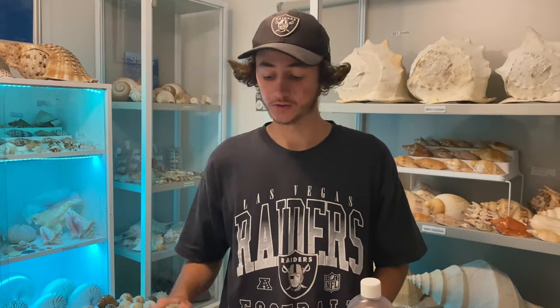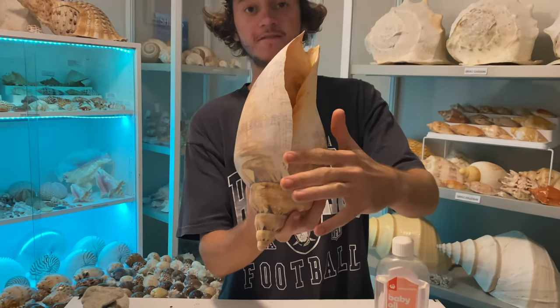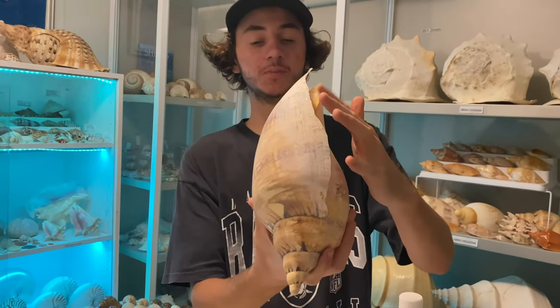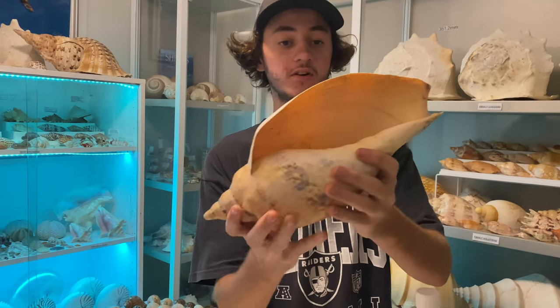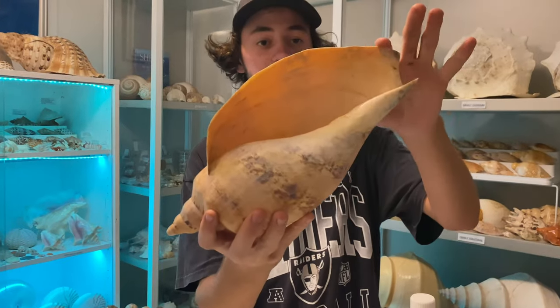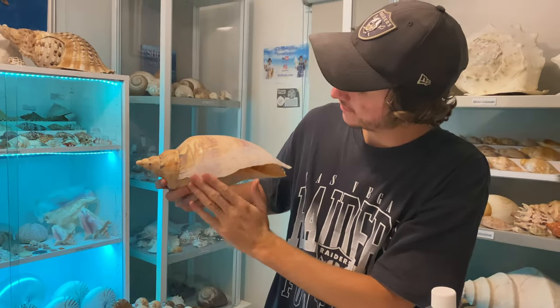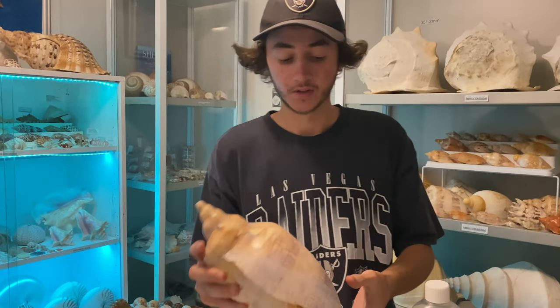Alrighty, so we are now on to the final step. After we had sort of shaved down the lip here, it looks so much better, it feels so much better. It's not got any pointy ridges or sharp pieces, so it's come out really, really nice. And it looks kind of like an original lip.